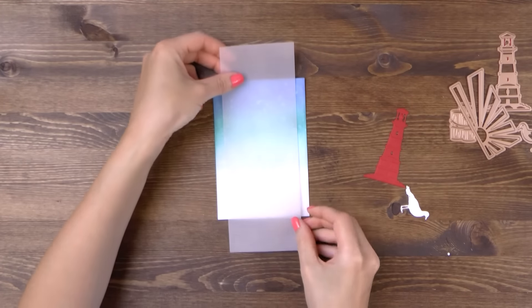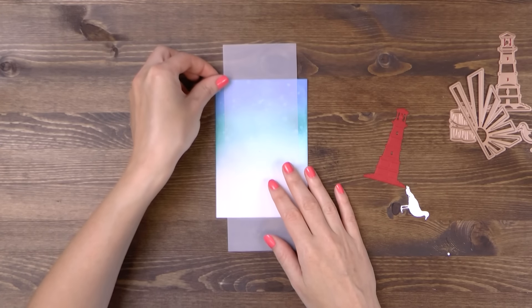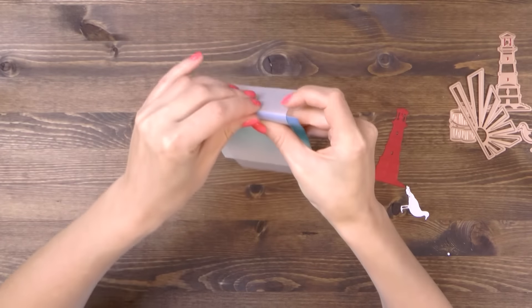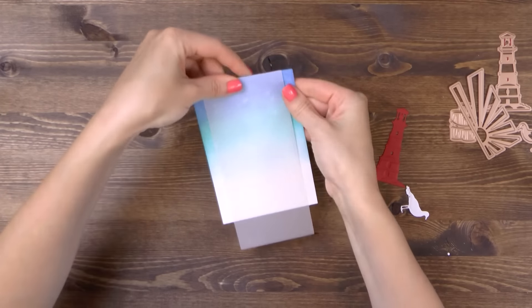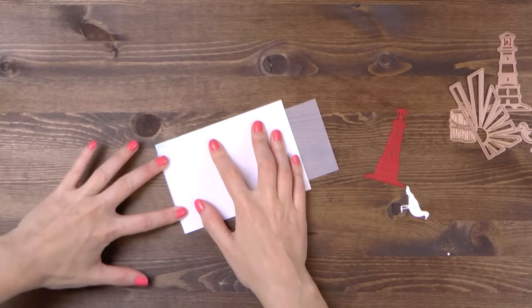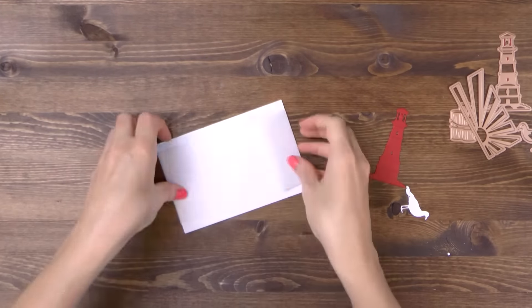I have a piece of vellum that I will be placing over this background to mute it slightly and create a placeholder for the die cuts. Vellum is usually tricky to adhere as the adhesive might show through so instead of adhering it down, I'm going to fold it over the inkblended panel and will adhere it from the back.